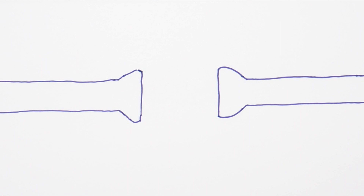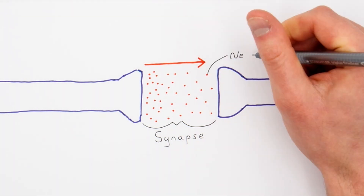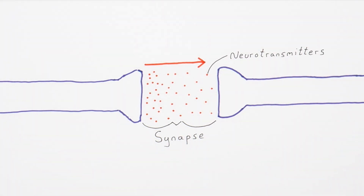How neurons communicate with each other is really important. Where one neuron meets another neuron is called a synapse. Signals are passed across this space by chemicals called neurotransmitters, which diffuse from one neuron to the other, causing the electrical signal to be carried forward in the next neuron.